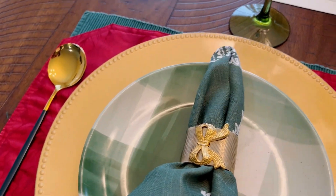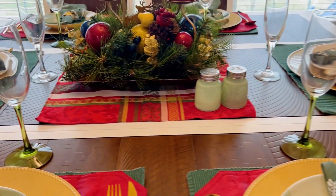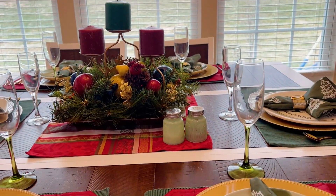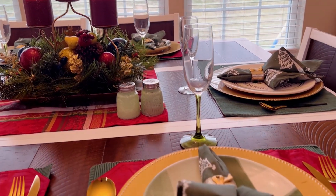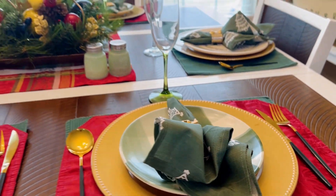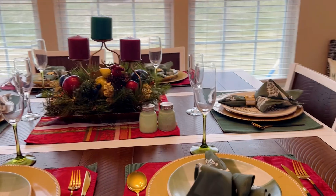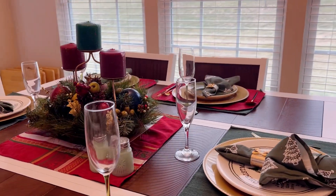Now as we get started I'm just showing you an overview of the table and how I've decorated it. The green placemats I believe I got from Walmart. The red placemats I got from the Dollar Tree. This red placemat in the middle of the table I got from Walmart.